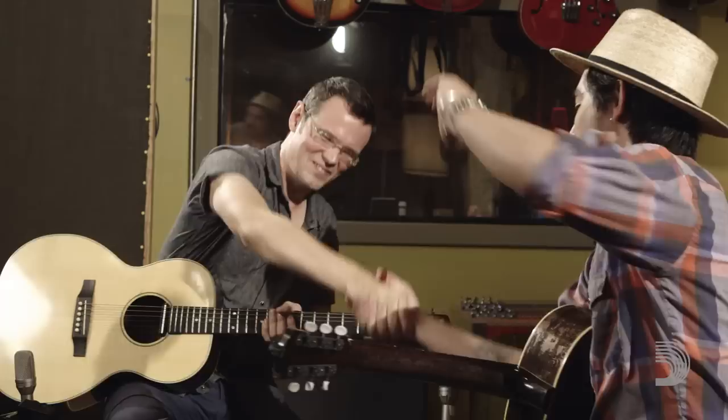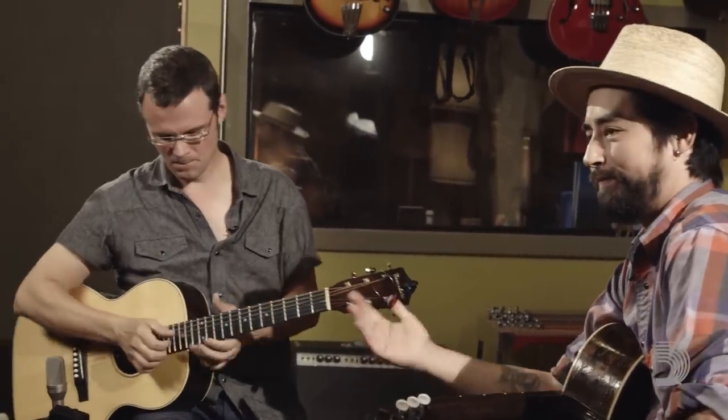Yeah, man! We gotta do this more, Jackie. My brother from another mother. Check him out — Google him. You all know who he is. We love him. Thanks, brother. Yeah, man.